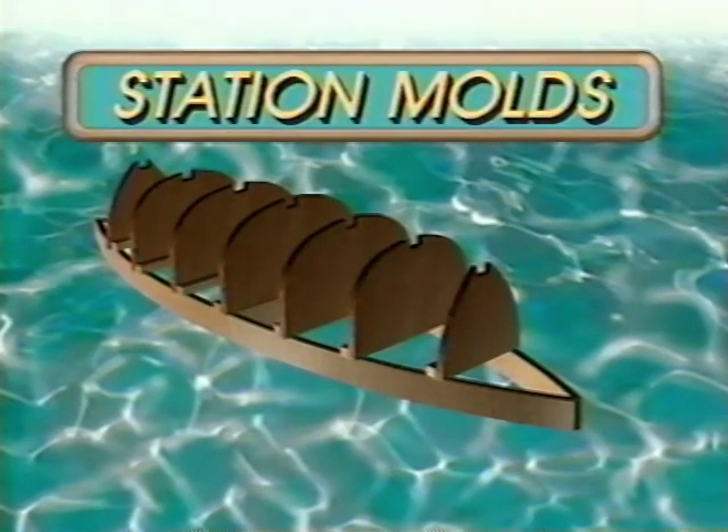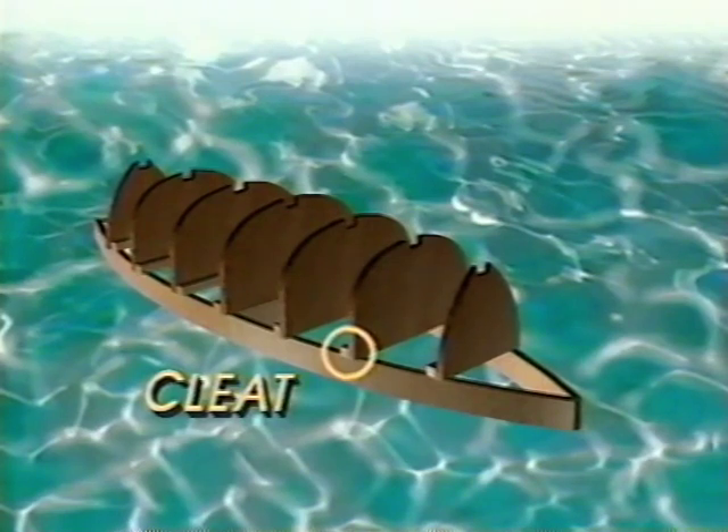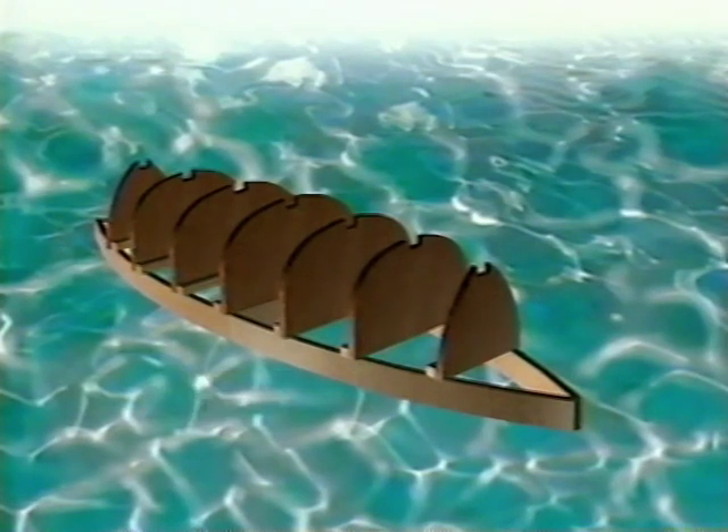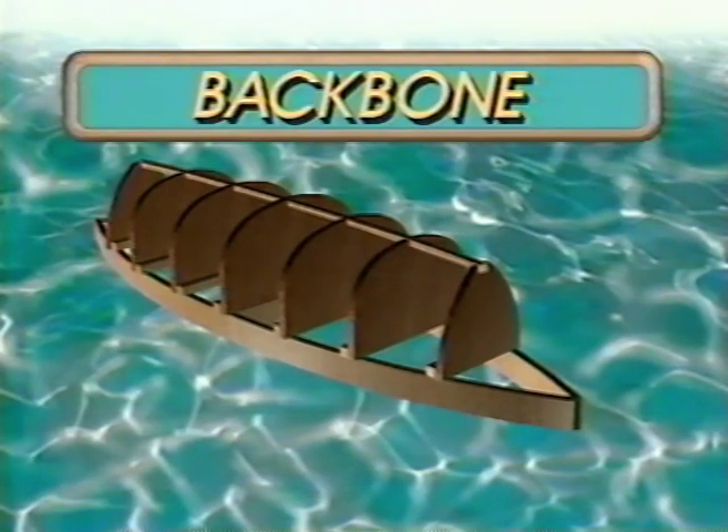Next, we have the station molds. They're made out of half-inch plywood for the canoes, and they represent the cross-sections of the hull. There's a cleat attached to the bottom of the station molds — I usually make that out of scrap lumber, an inch and a half square. At the top of the jig is the backbone; it connects all the molds together and allows me to plumb the molds to the strong back.